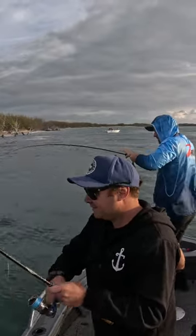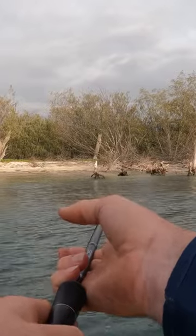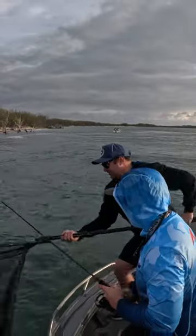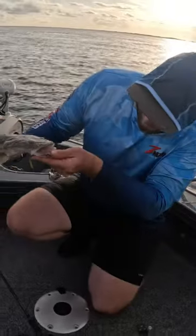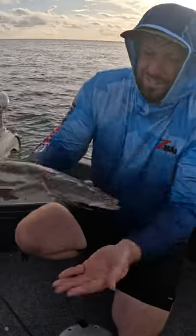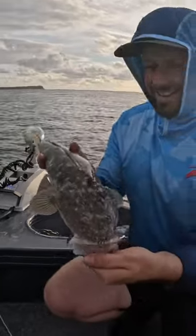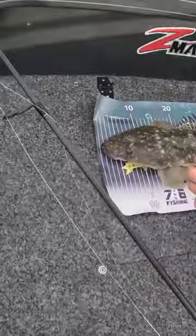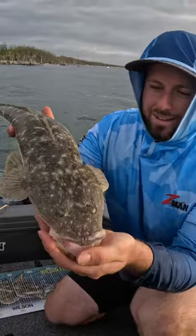Yeah, Trish? Big, good flatty! Well, that 4 inch diesel mate — that is somewhere down there. That's a cracker from the deep. Put him on the brag mat and we'll get him back somewhere around 60, I reckon. There we go.